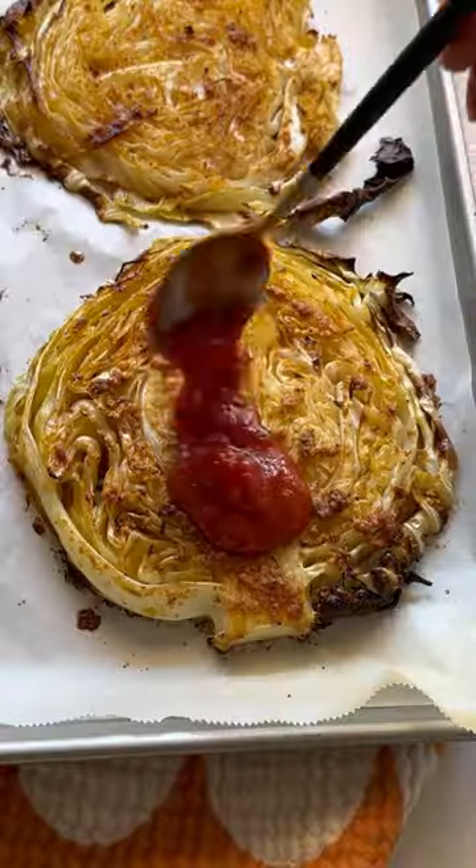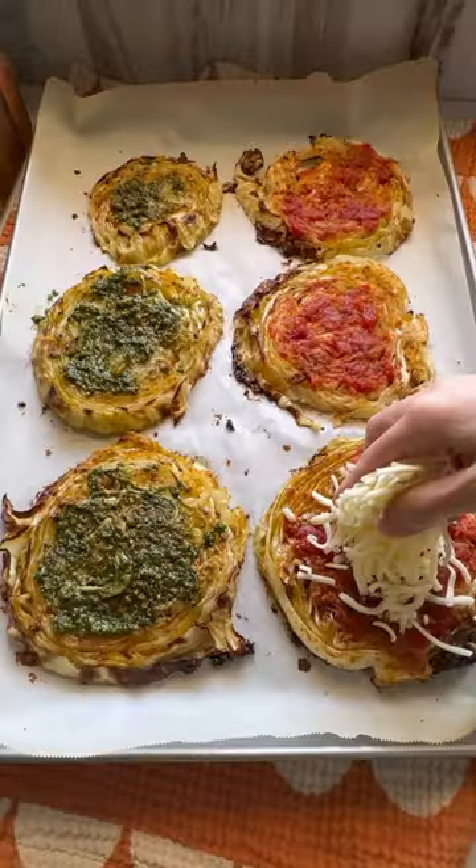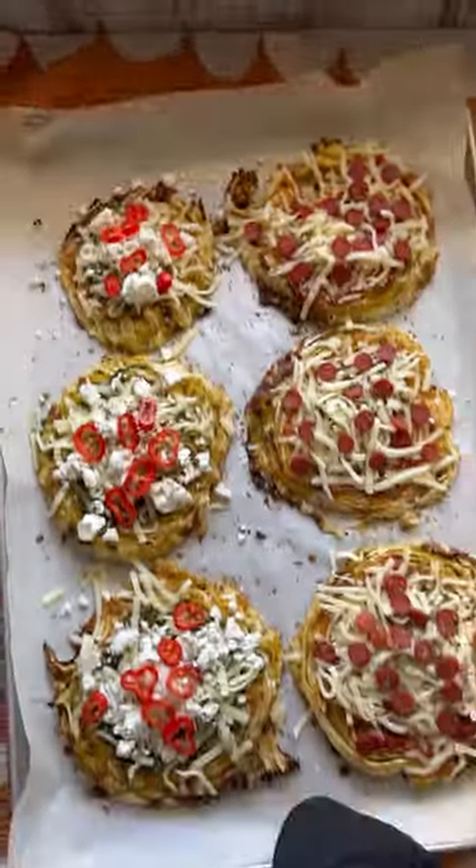Bake for 30, then add on your marinara or pesto, mozzarella on both, pepperoni or feta to melt.